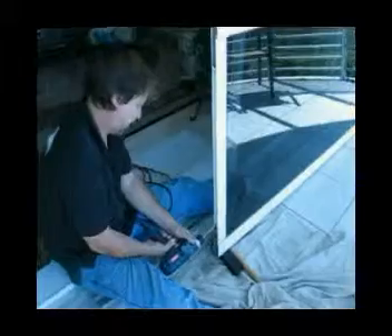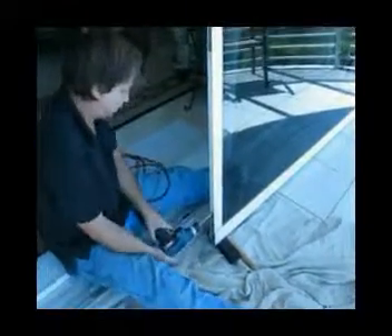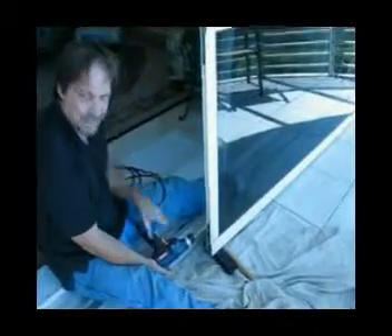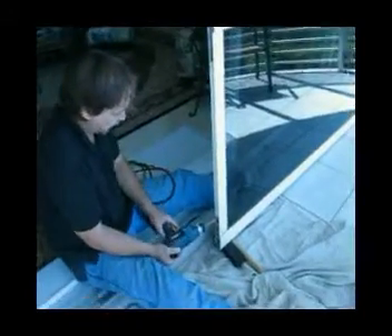All right, John. Looks like these screws didn't want to cooperate. Yeah, we're drilling the heads out — they rusted and the corrosion just froze the screws solid. We're going to remove the heads and put the self-tappers in. It's what we call retro-fitting.